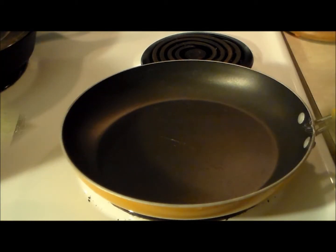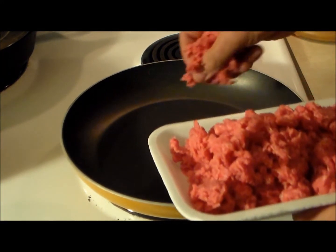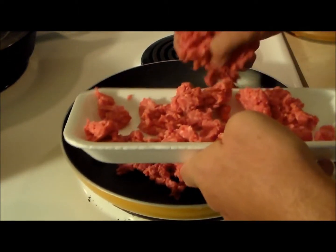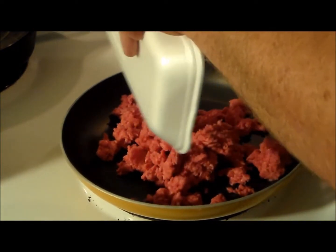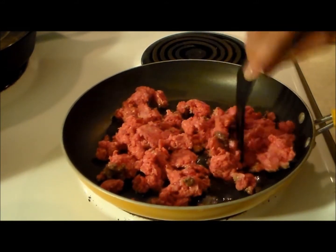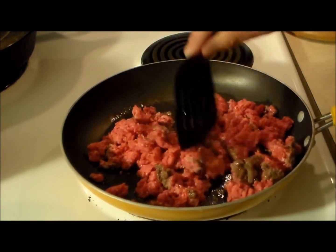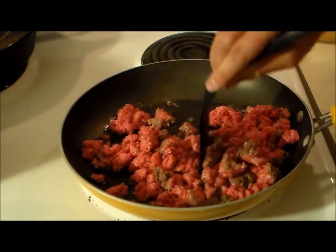So let's get started. The first thing we want to do is have our frying pan on medium heat. I've got one pound of ground beef — it's 80-20 chuck — and we're going to get it on here and brown it. Keep breaking it up; just in case you don't know how to brown meat, I'll give you a quick crash course on it.